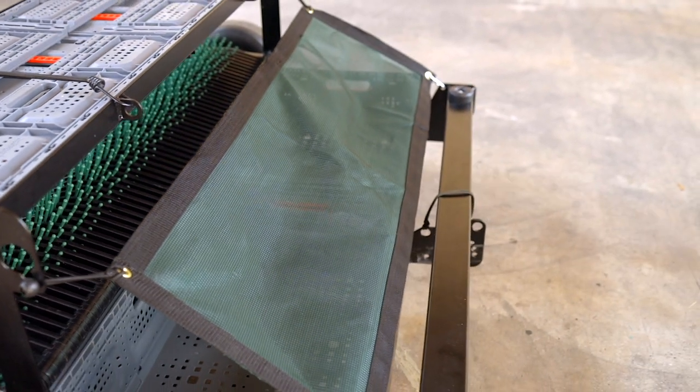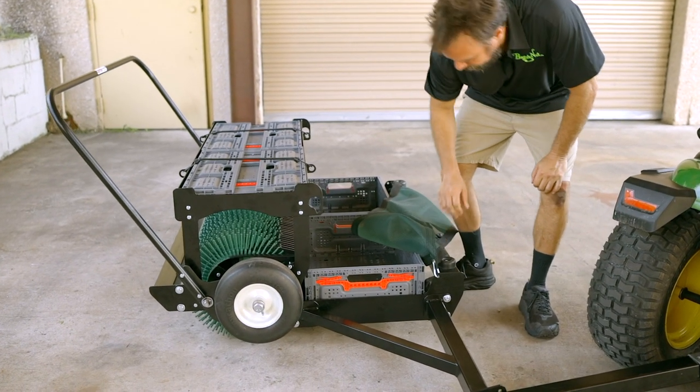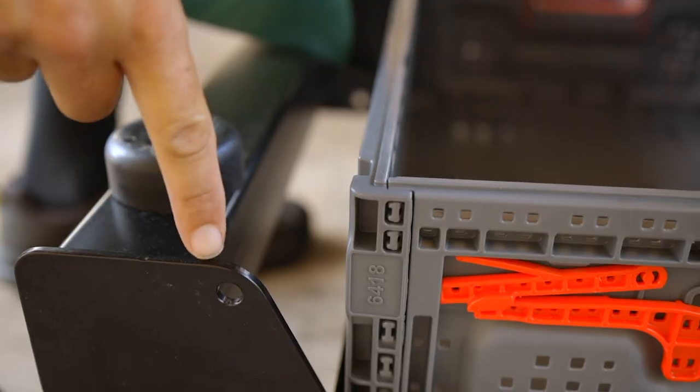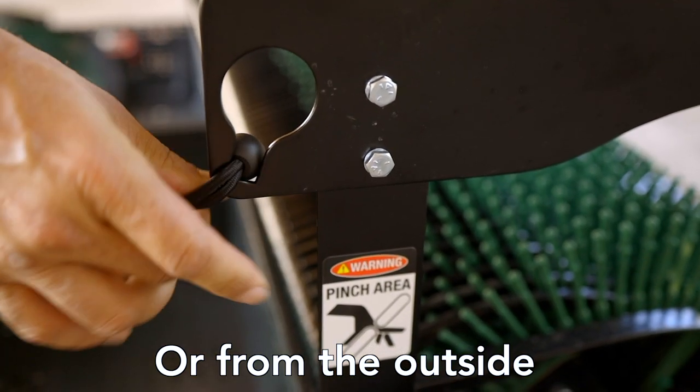Now let's put on your baffle. The baffle is optional but will help if the nuts start flying beyond the crates. First, attach the two lower corners of the baffle to the holes in the frame with the provided carabiners. Then insert the ball end of the bungees into the slots by the upper basket seat.